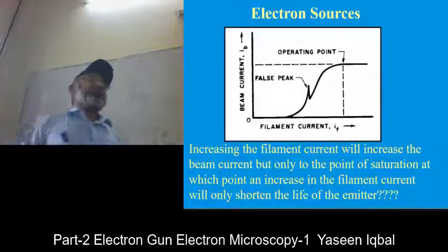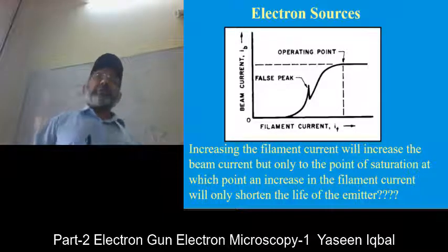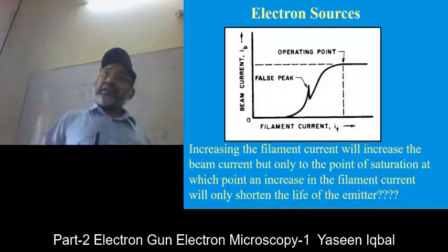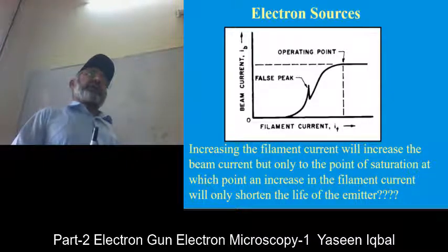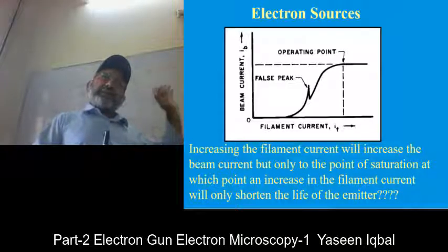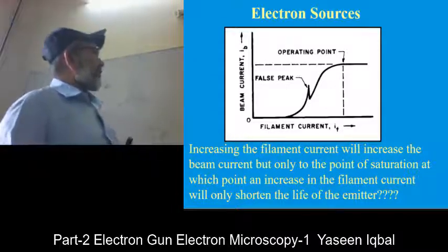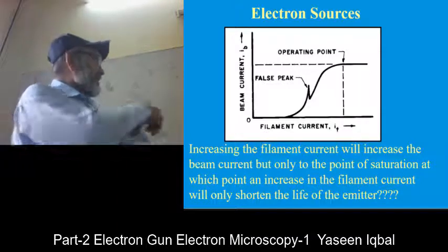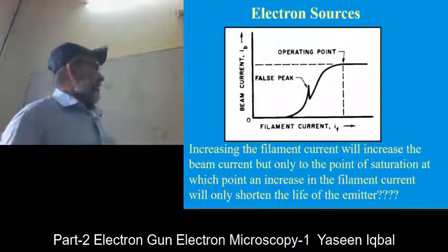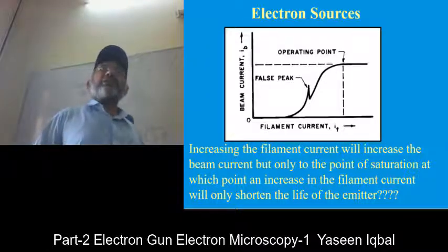Although they are nominal in comparison to the price of the microscope, they are still very expensive, so laboratories cannot easily afford the cost of buying guns time and again. When you are changing the gun, it obviously needs time, a technician, and vacuum as well, so people avoid damaging them. Increasing the thermal current will increase the beam current, but only to the point of saturation, at which point an increase in thermal current will only shorten the life of the emitter and will not give you any brightness.